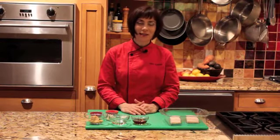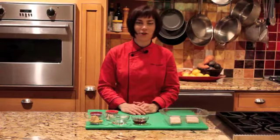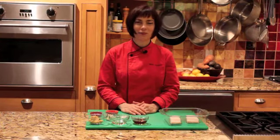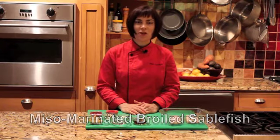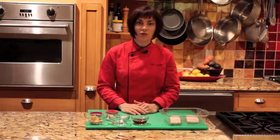Hi, I'm Myra Kornfeld. I'm a cookbook author and cooking instructor, and I have lots of recipes to make your cooking life a whole lot easier. Today I'm going to make miso-marinated broiled sablefish, featuring the wild sablefish from Vital Choice.